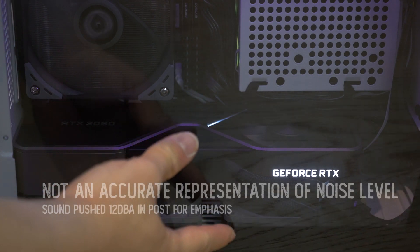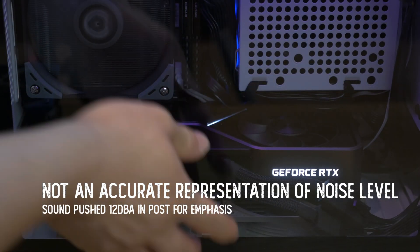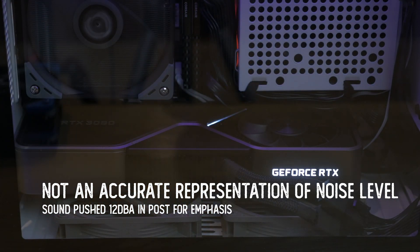One out-of-the-box issue I had with this card is a fairly evident coil whine, for which I'll issue a final verdict after running the card a little more to break it in and see if it'll go away. Here is just a quick initial soundbite of the card under load to show what I'm hearing.